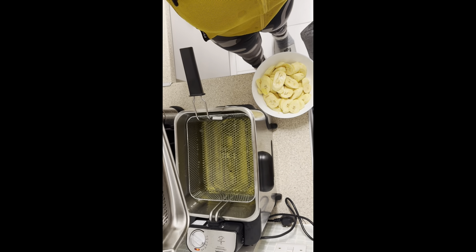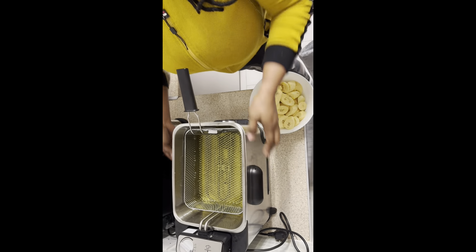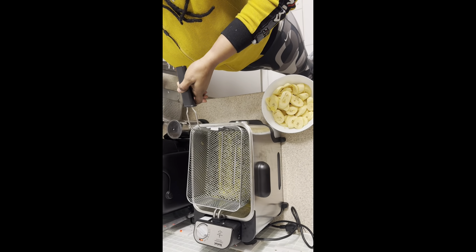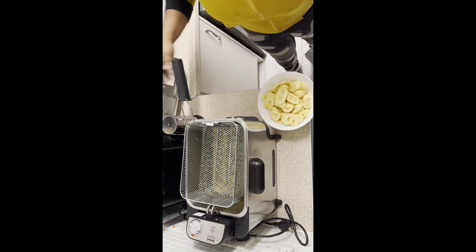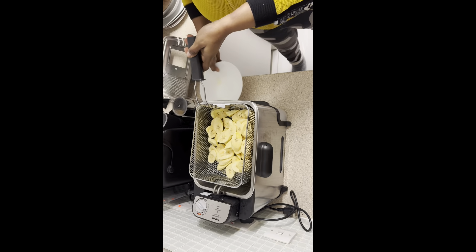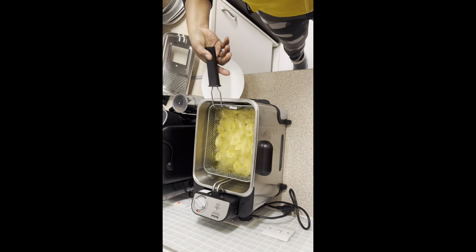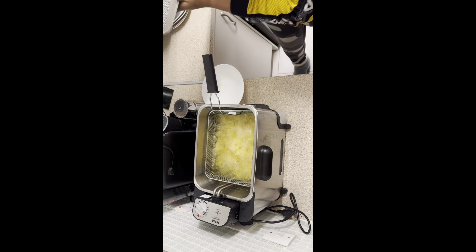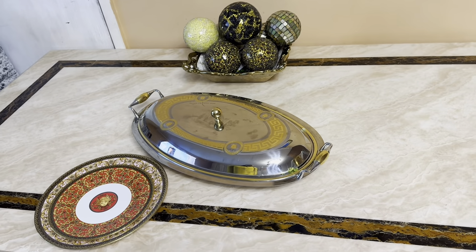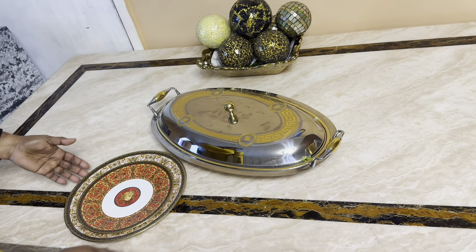Now our plantain is ready — we're going to fry the plantain. The oil is ready. I have a big family so I like big portions. That's how we're going to do our plantain. We give it a few minutes.